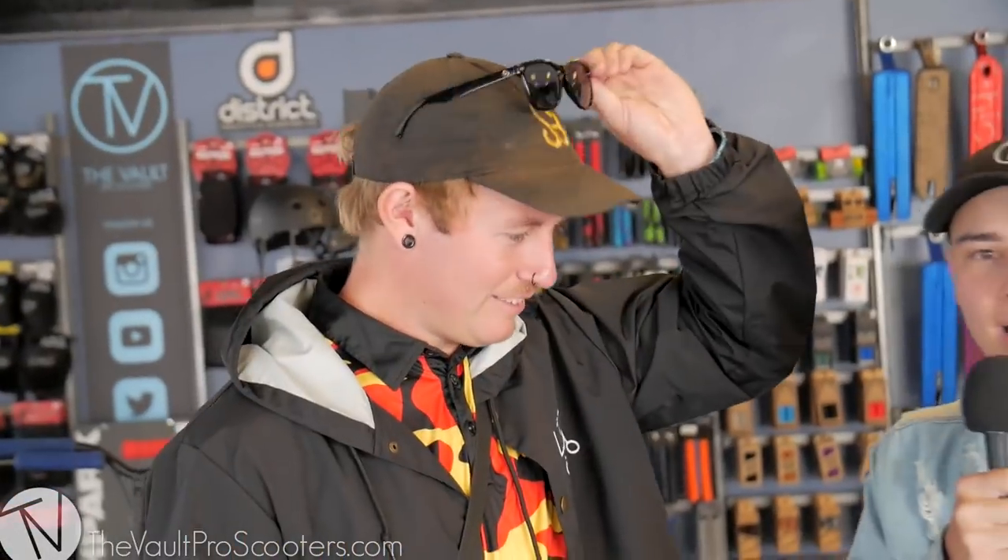Guys, it is Thursday, so it is Scooter Brad's custom build day. The man wears glasses inside, so you know he's gonna win this custom build off.